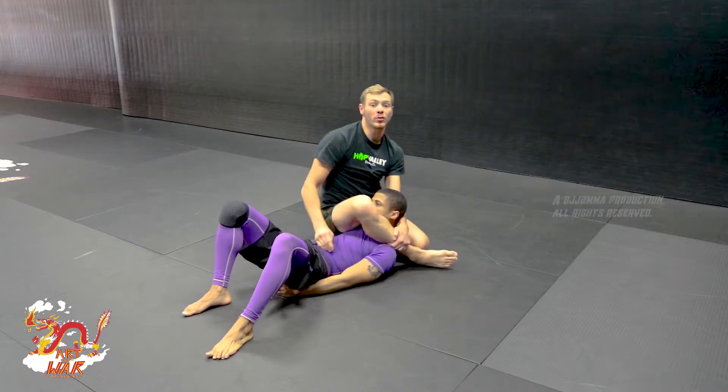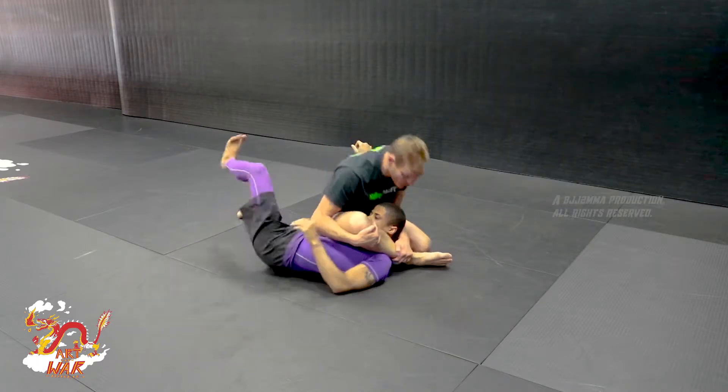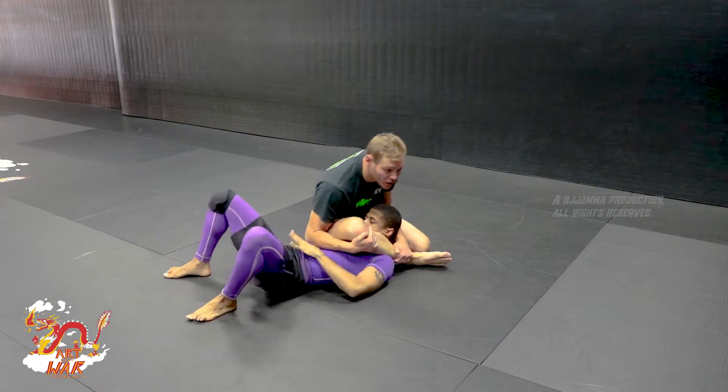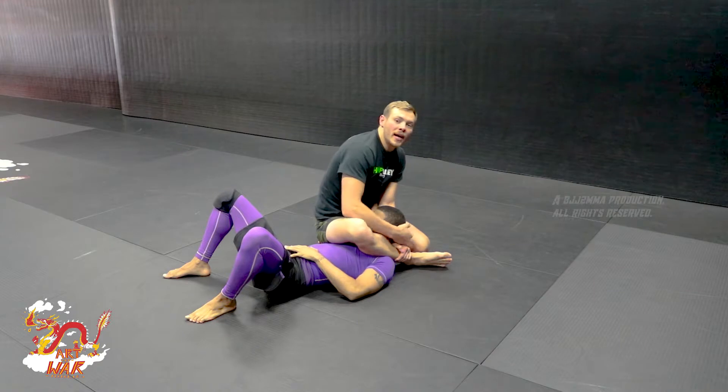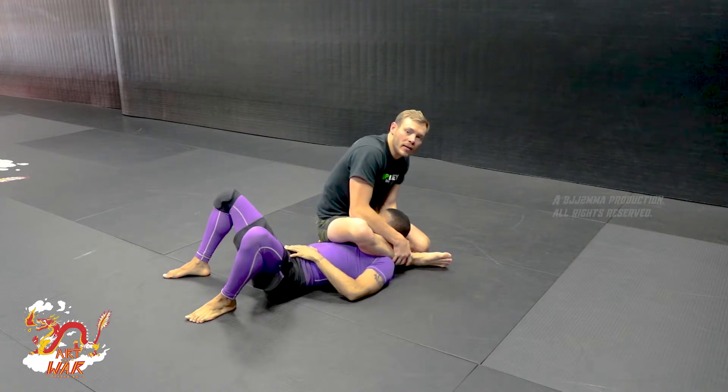Grabbing my own chin — very important. We want to grab that on the chin, create this ramp for his head so he can't get his head to the mat. And this is going to keep him in here secure.